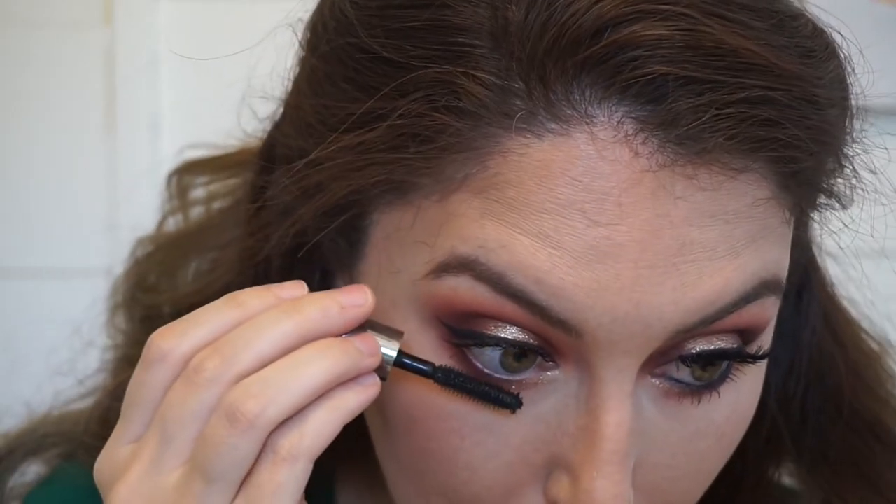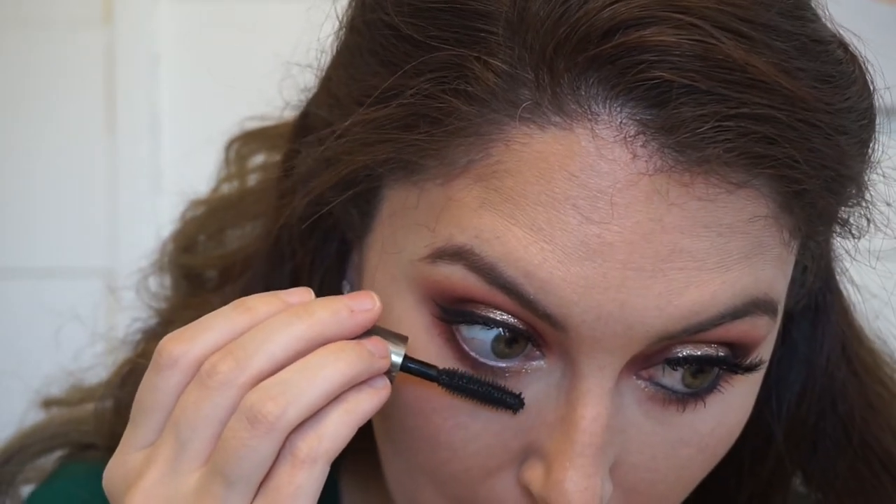Now I'm adding some mascara. It's the Benefit They're Real Mascara. I love it — I need to get the full size version. And just putting some on my lower lashes as well.